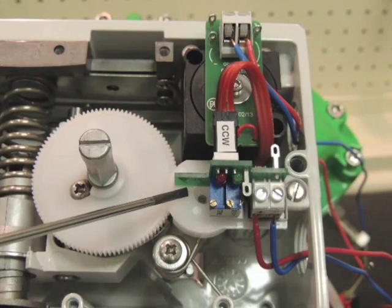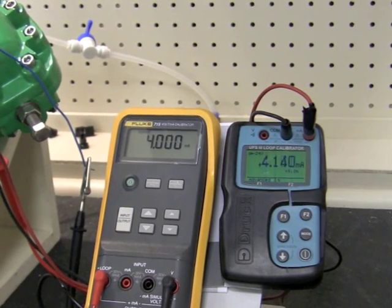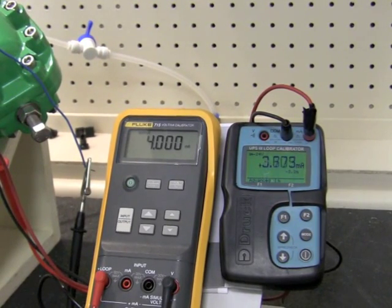Here is where the coarse adjustment is located. Now we need to make our coarse adjustment. We need the output of the feedback to read somewhere between 3.5 and 4 mA.